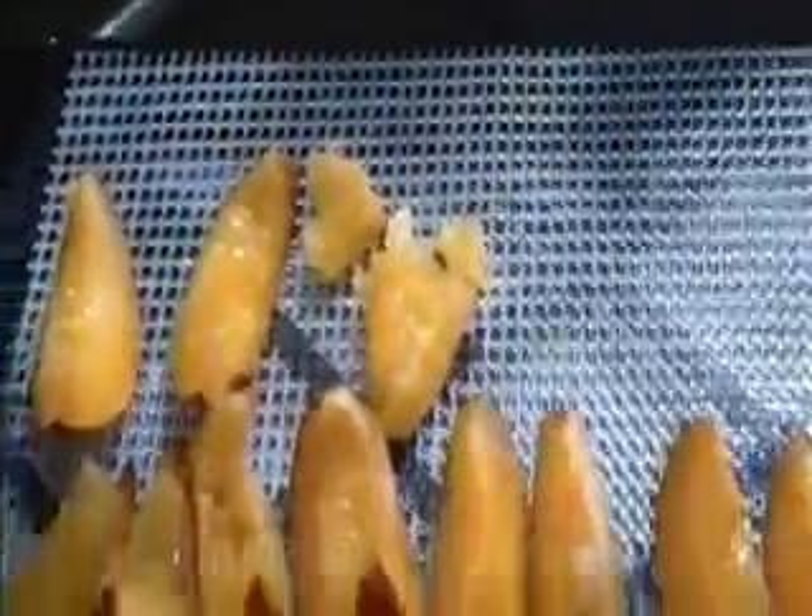If you want to do a whole plum, from what I read, you have to go ahead and blanch the skin, and you don't pit them. You just put them in a dehydrator and you'll have prunes. These will be prunes too, but they'll be in quarters.